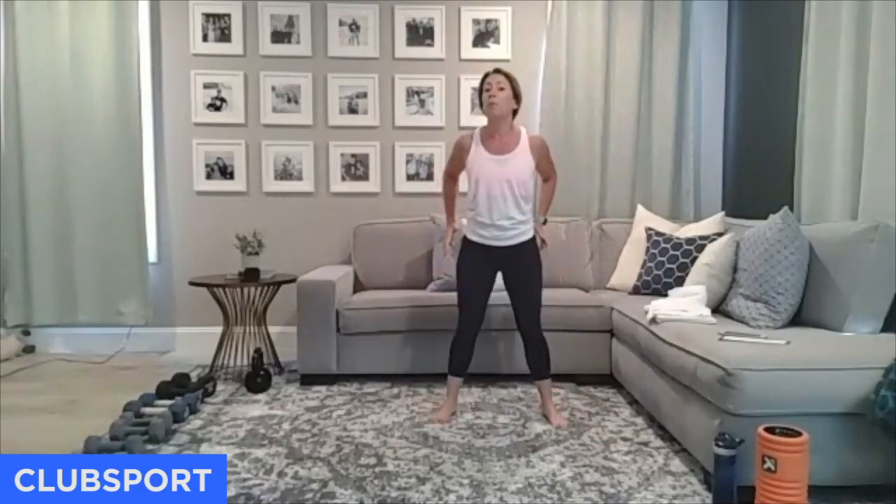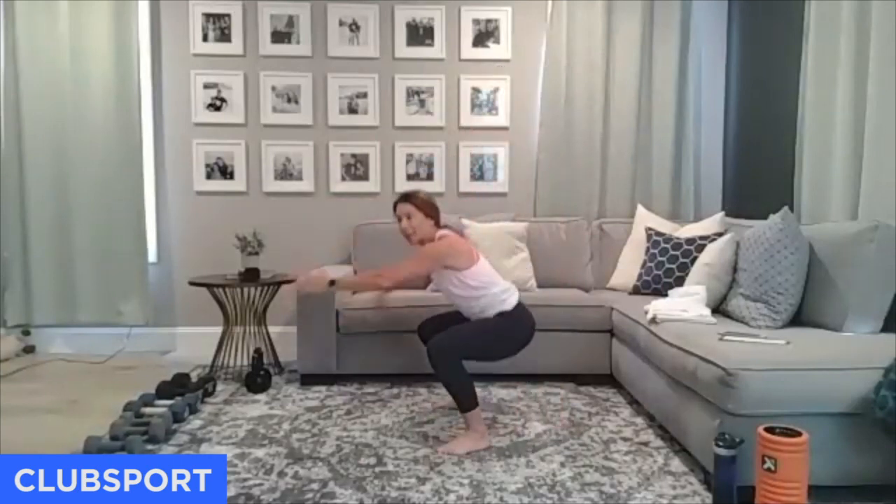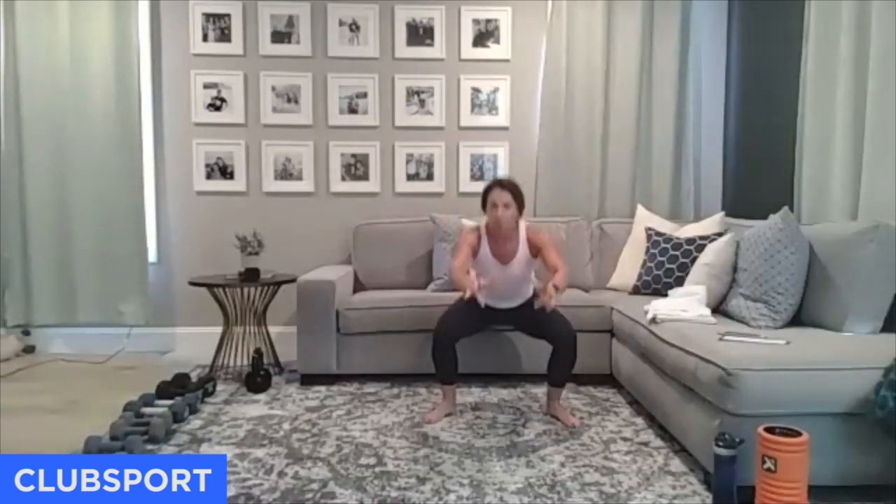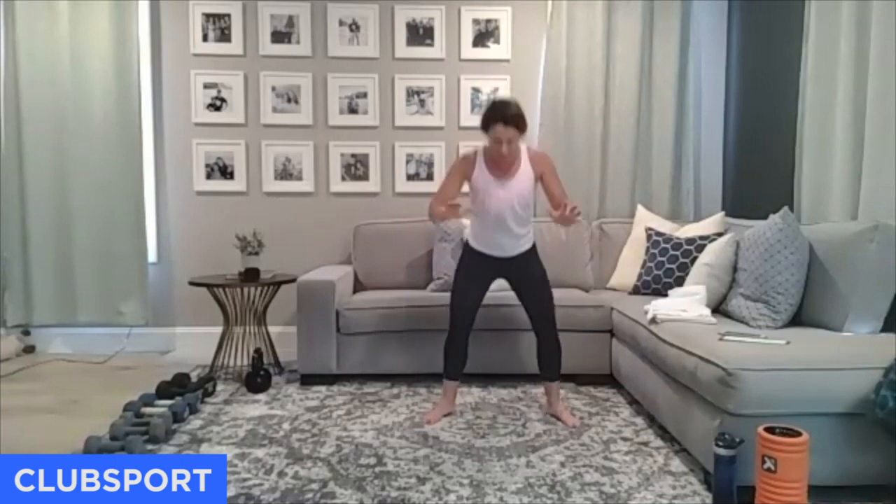Now just squat and reach out to the front. I'll keep my feet pretty wide — wider than shoulder distance — toes turned out. As I pull, I'm going to squeeze my shoulder blades together right here. Get your back ready to work. I'm still dropping my glutes down below my knees, kind of opening up those hips. When I say pull, I'm pulling my elbows back past my ribcage, squeezing my shoulder blades together.